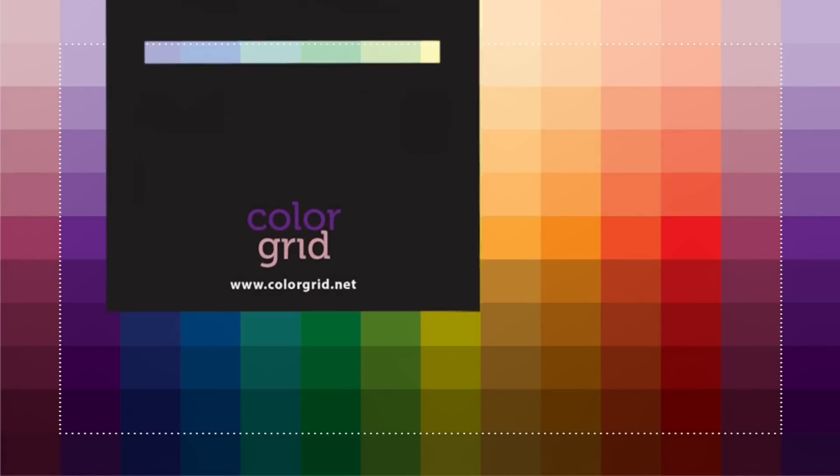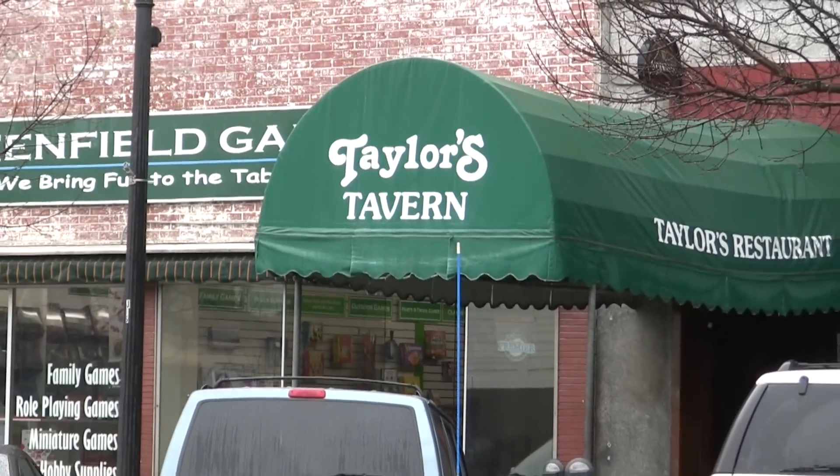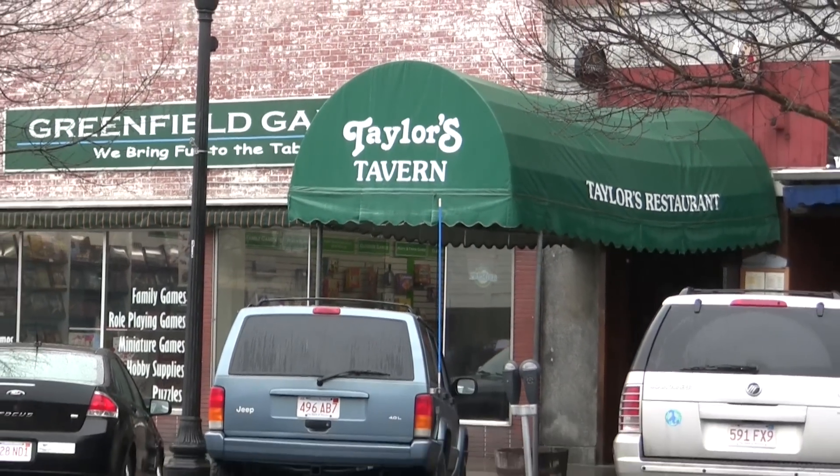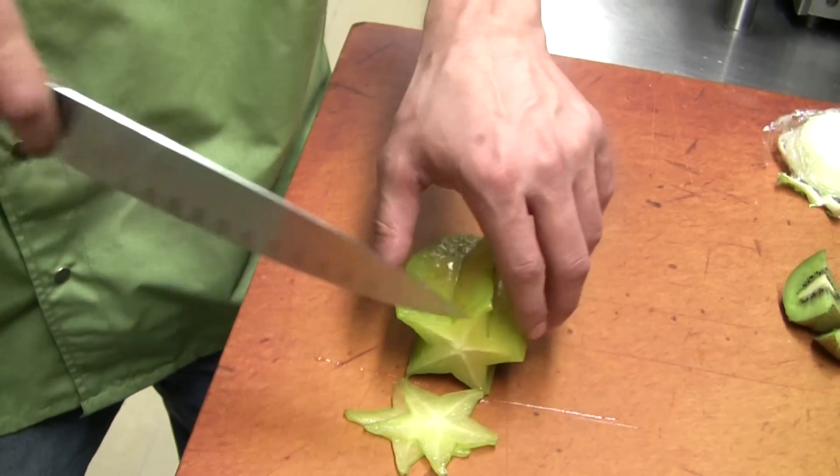Hi, I'm Gail Callahan, creator of the Color Grid. Today we're at Taylor's Tavern in Greenfield, Massachusetts to show you how a chef can use the Color Grid to create more appealing dishes.